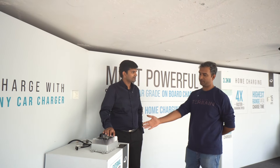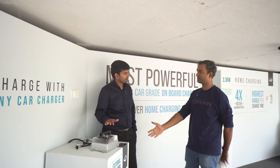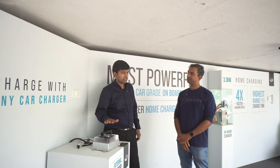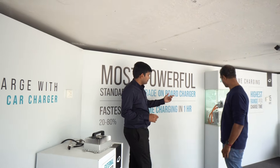I've seen the same type of charging unit from different manufacturers — they sell it for an additional cost of Rs. 50,000 to Rs. 60,000 or more. So if you want that charging speed, it's very costly. But we decided to make it more convenient.